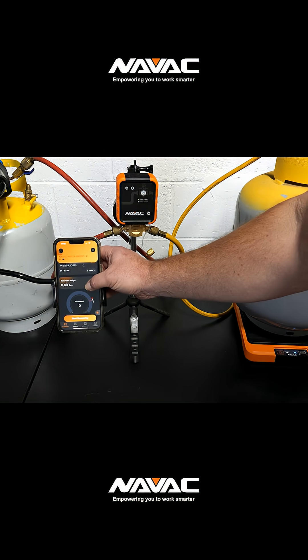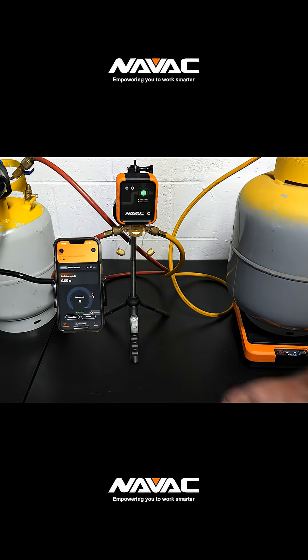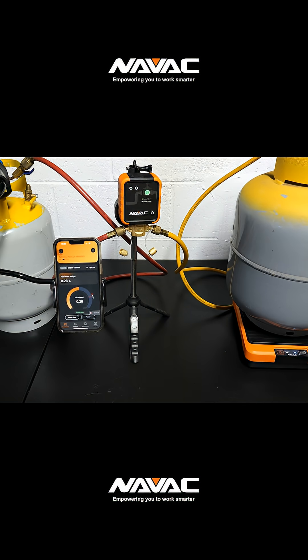I set up a quick demonstration where I will attempt to move a half a pound of refrigerant from one recovery bottle to another to see the valve in action.